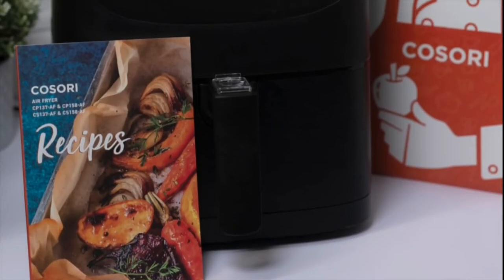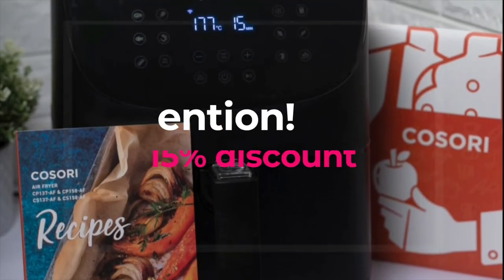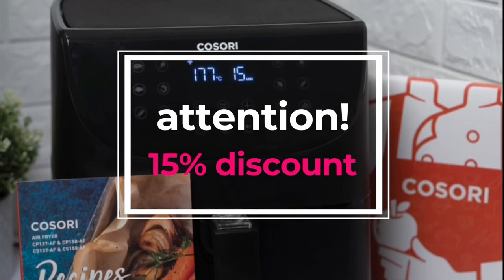By the way guys, if you wanted to have this Cosori air fryer and you're located in the US, you can get a 15% discount if you use my code. I will have the link and code in my description box if you want to avail this promotion.